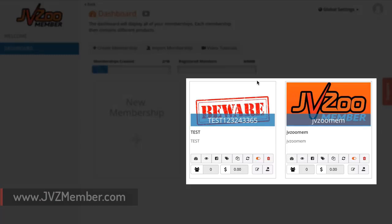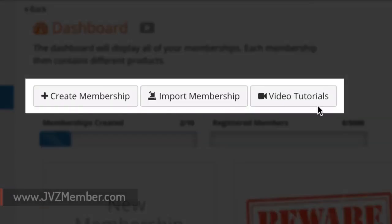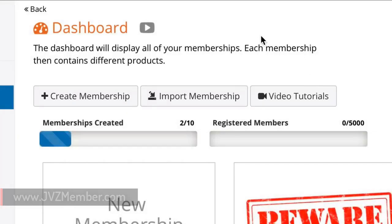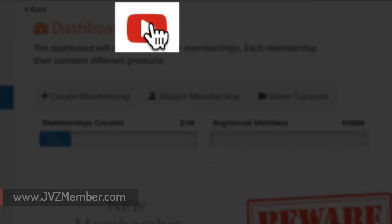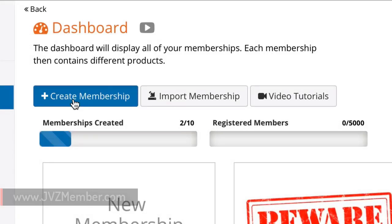The dashboard will show all of the different memberships you've created. It will allow you to create a new membership, import a membership, and you can always look at the tutorials available. On most JVZoo Member pages you'll have individual training videos for that particular page, making sure everyone knows how to use each tool as they go through the process.